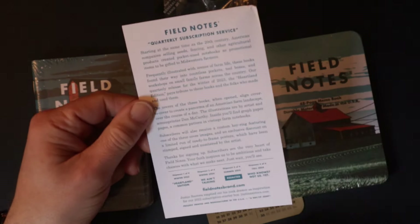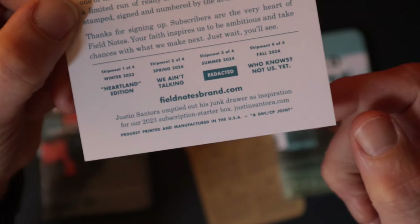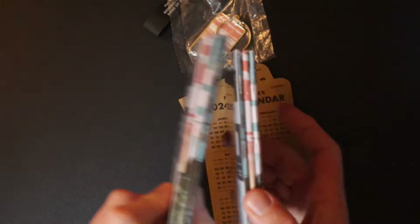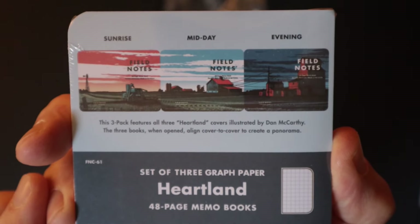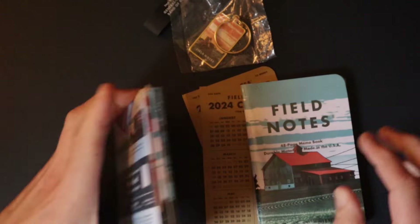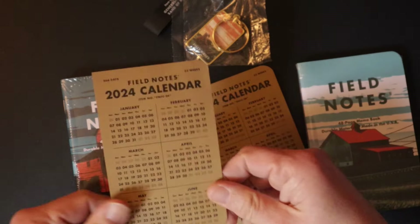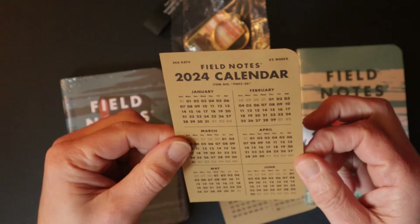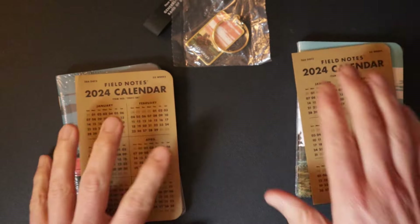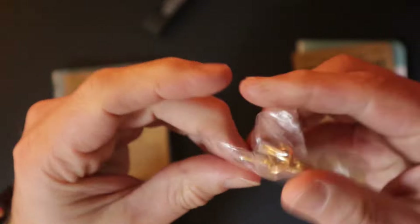There's a little cover note which tells you about what you've got, and they don't tell you what's coming next because it's a bit of a surprise. You get two packs of the quarterly edition — in this one it's the Heartland Edition — and the artwork is quite nice, creating one big picture across them when you open and align them. I've got two packs; I'll keep one and may sell the other on eBay. You also get a handy 2024 calendar which is field note sized — quite cool. You get two of those because there are two packs.